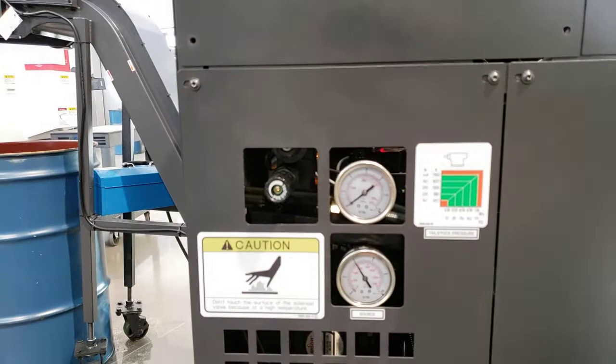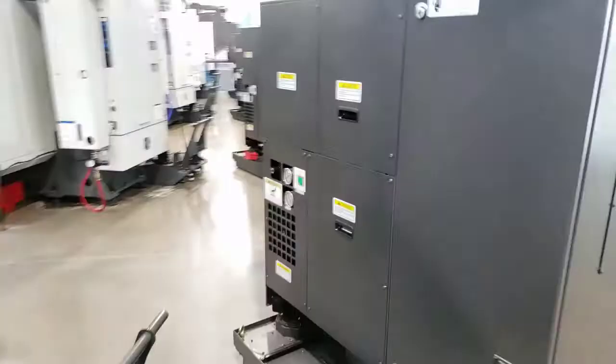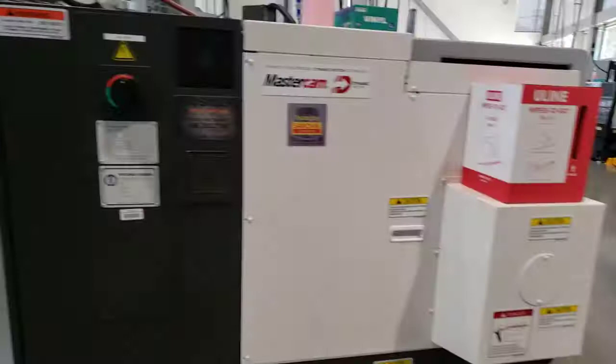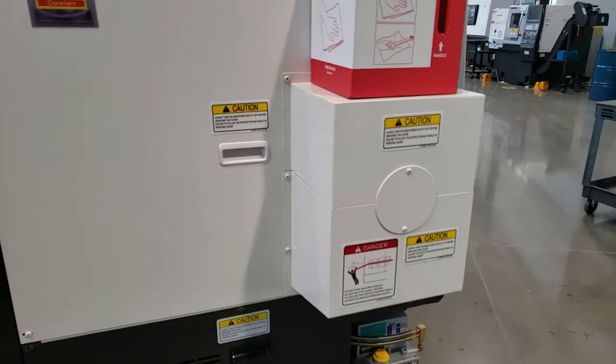Let's come around the side of the machine. On the side we've got a breaker that turns the main power on and off. The other thing you see on the side of the machine is this sheet metal box with a round cover on it — all of that is used to access the back side of the spindle.